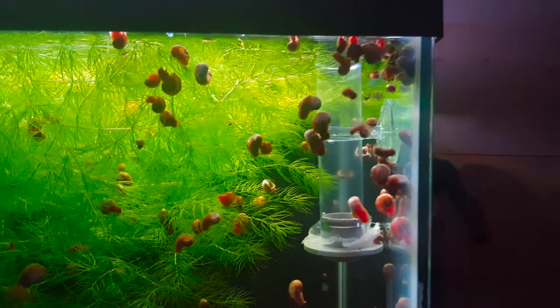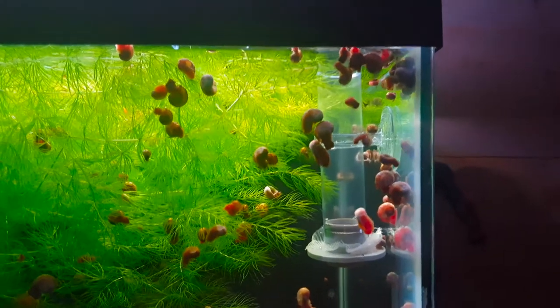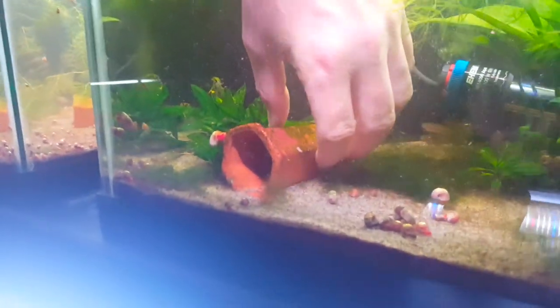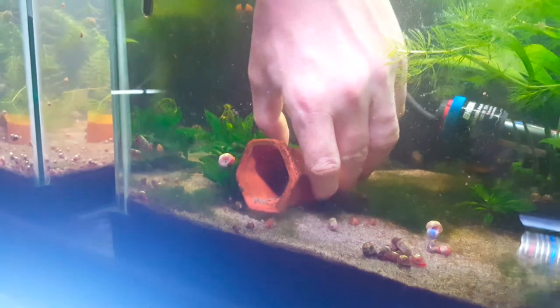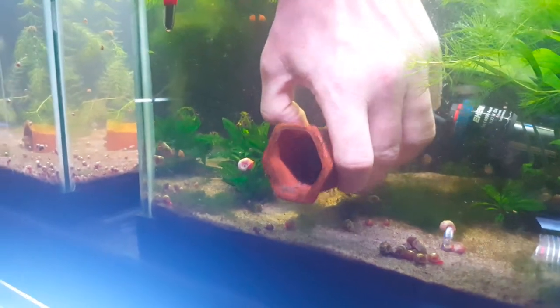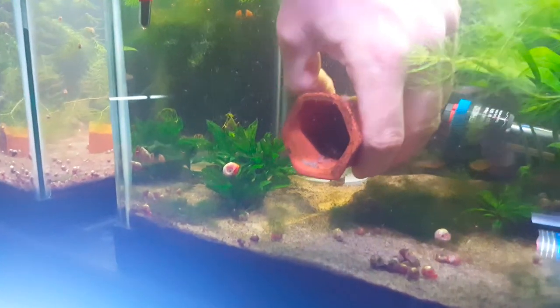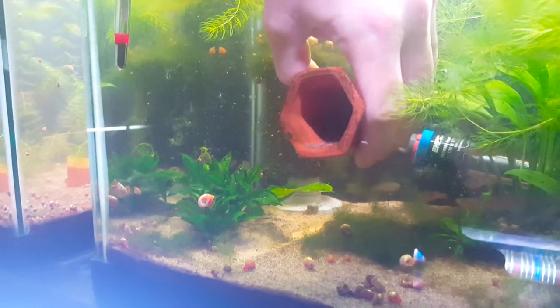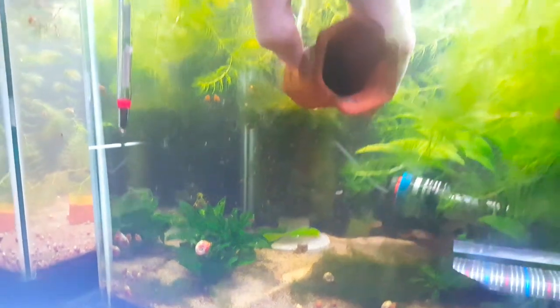The next step is we need to get the eggs out of that cave. The first thing we've got to do is get the male out of here — the males for the peacock gudgeons are the ones that guard the eggs. If you want to see more on the breeding and care of peacock gudgeons, we have a video out and I'll put a card up in the description. But for right now we just need to get these eggs out of here.